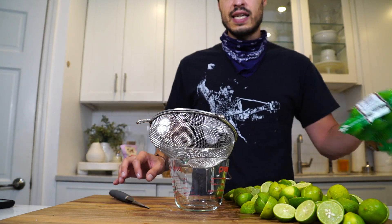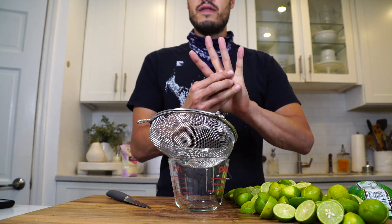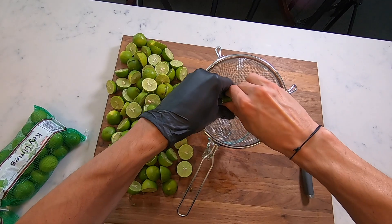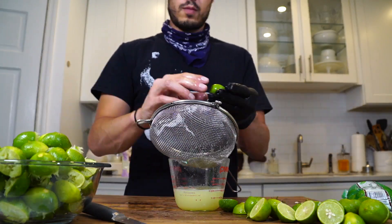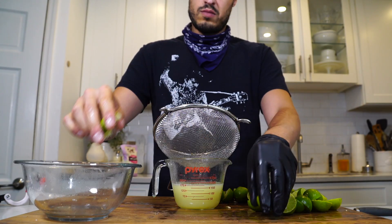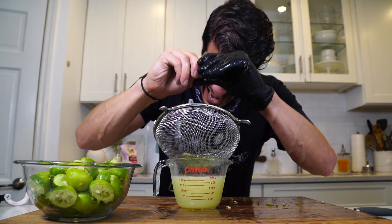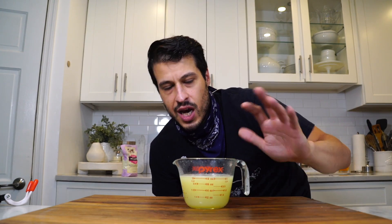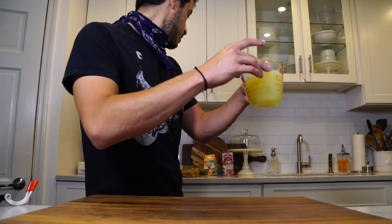I'm going to start off with two bags — I have one more — this is probably going to get me to about one cup but we'll have to see. I'm going to need that third bag, so now this looks like about one and a quarter cup. If I had one cup it'd be fine; anything in that range, it doesn't need to be exact. Put this over to the side.